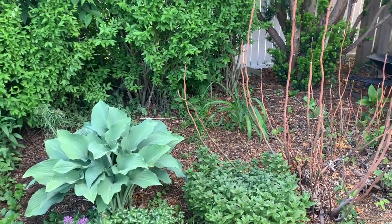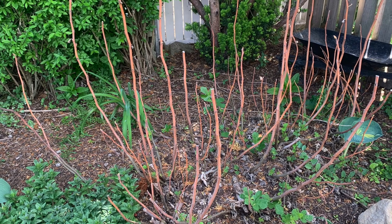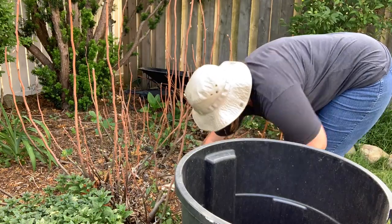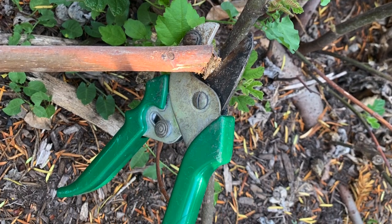That whole area is weedy and a mess because every year I hope it's going to turn into a lovely plant and it just doesn't, so it's time to get started. The first thing I'm going to do is clear the area. The first thing to do was to cut back those sticks and I got right to it — unfortunately my clippers were not cooperating. Time for an upgrade.